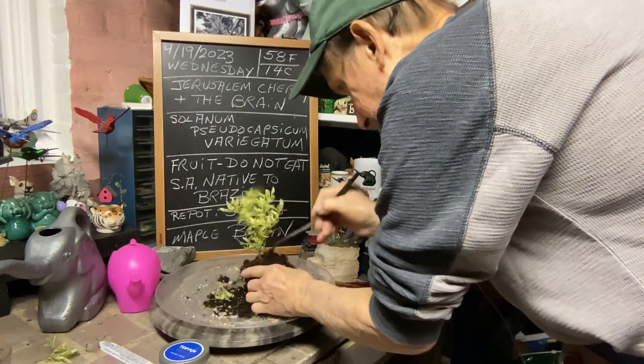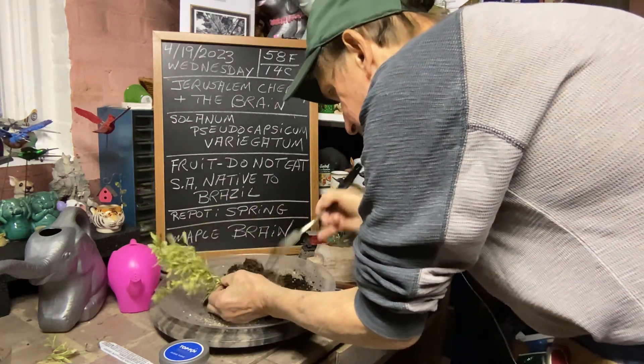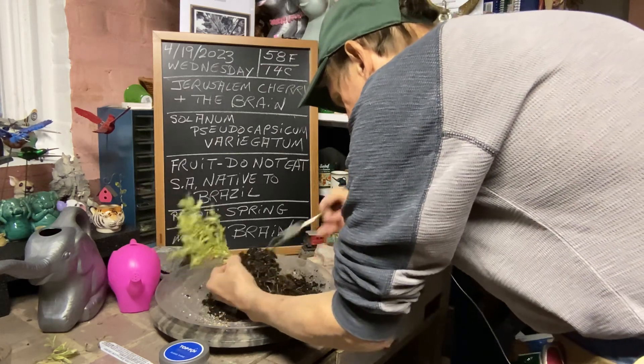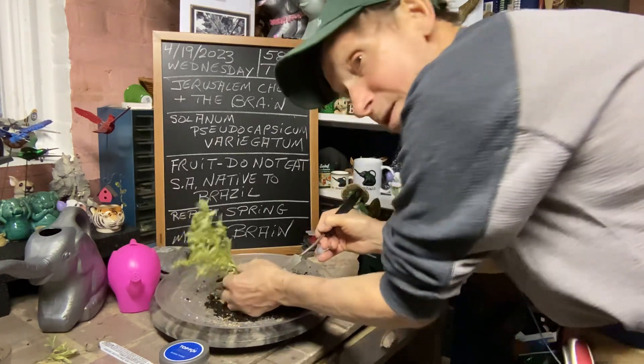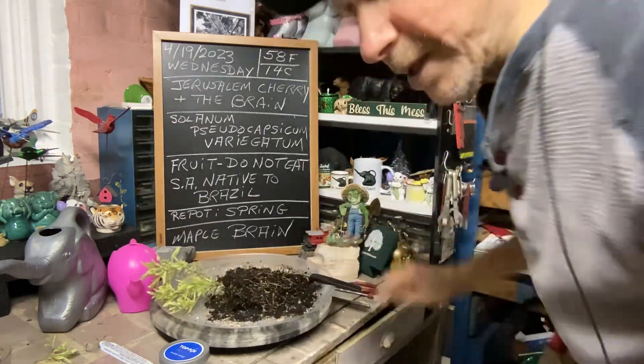I don't know where it's at on the base, so we're going to go a little bit deeper. Now, you can't over-water these — let them dry out a little bit because if you over-water them, they tend to get root rot. I'm right-handed, but what are you going to do?